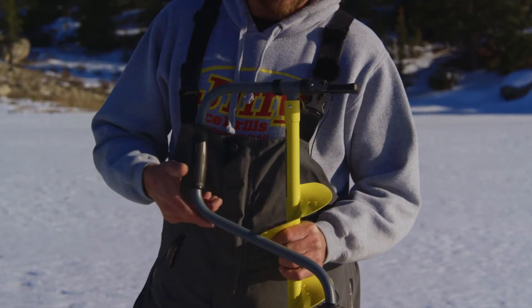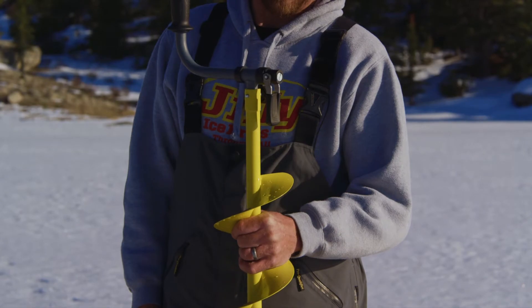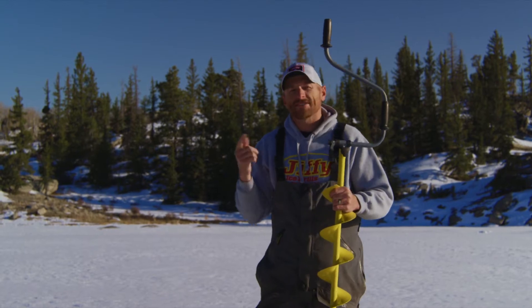It has an amazing collapsible handle right here — simply lock that up, lock it in place. That locking lever makes it super simple. You also have 24 inches of extension built right in, so you can adjust it for your height and the thickness of the ice.